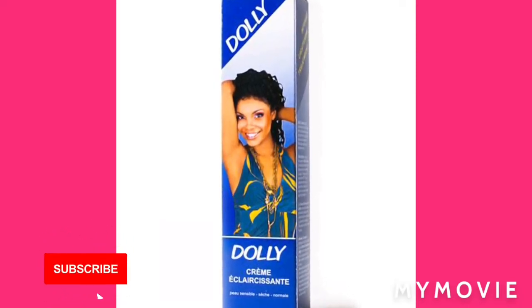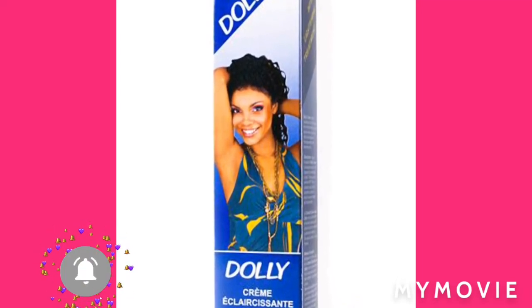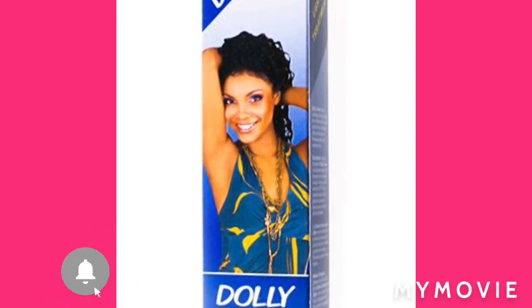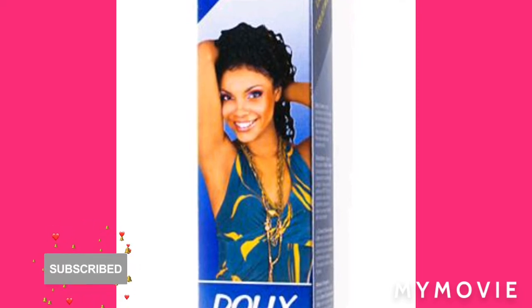Then I'm gonna get one of the Dolly Fierce cream — the tube one. I'm not supposed to know it because that's supposed to sell everywhere, but it's not sold in every country, I think. But it's selling in Jamaica though. I'm gonna mix that round. This is how our body's mix cream.